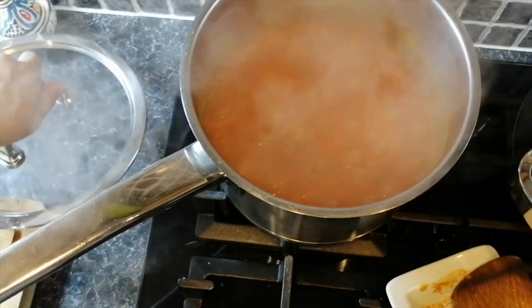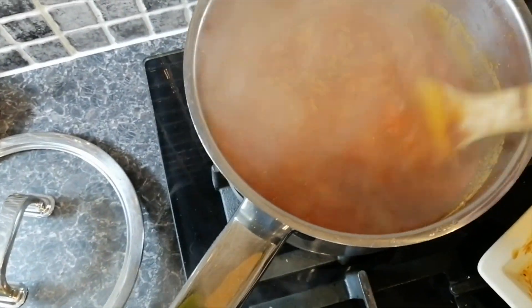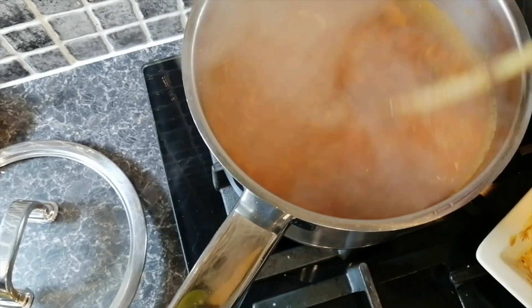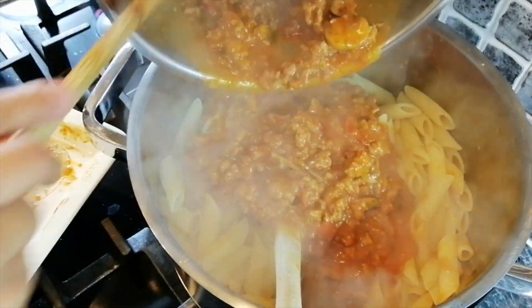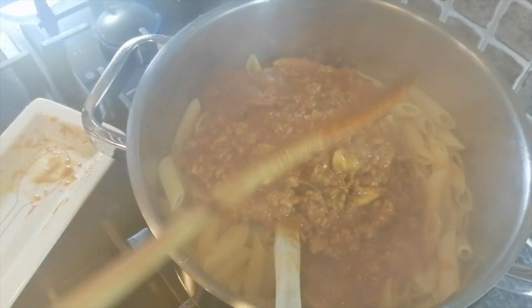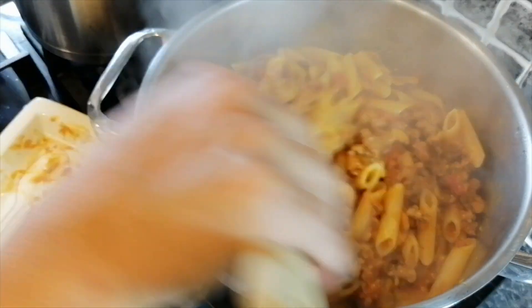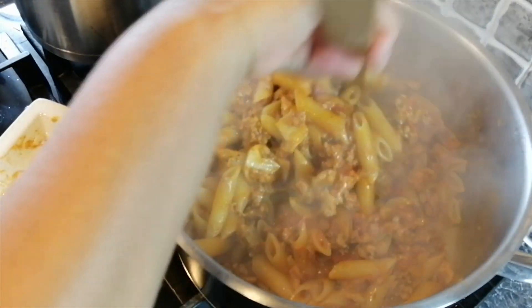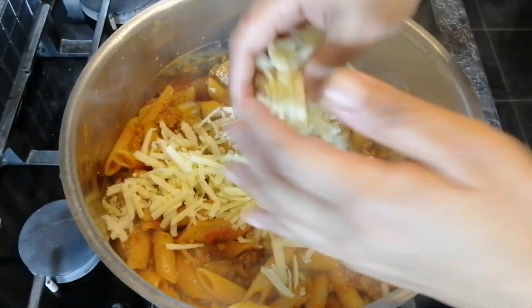In the meantime your pasta sauce should be ready. Add the sauce to the pasta and stir. You can add some cheese if you like — I'm using a little bit of cheddar.